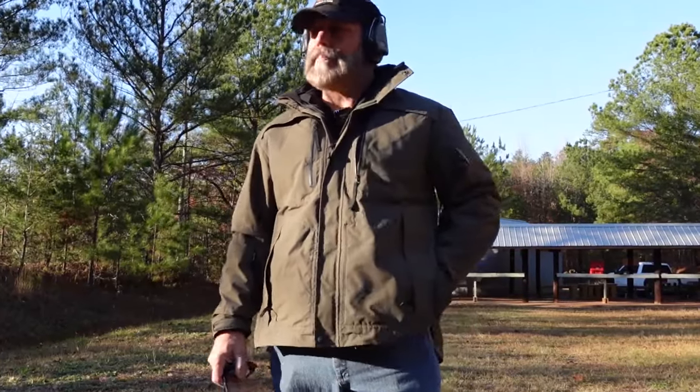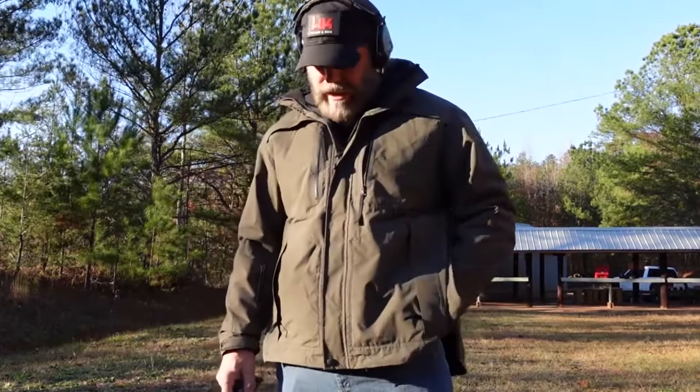Hey guys, this is Brian Hill with The Complete Combatant. Winter's on us here. It's gotten colder. It always creates training problems for all of us.